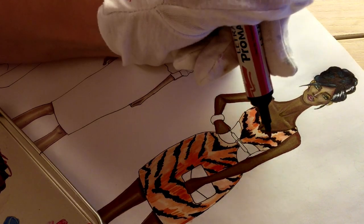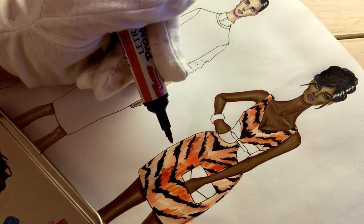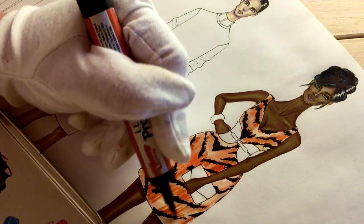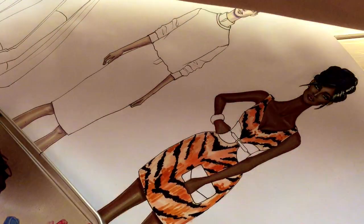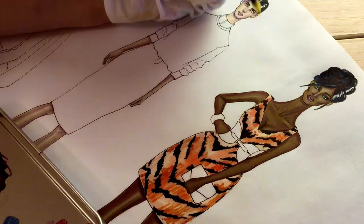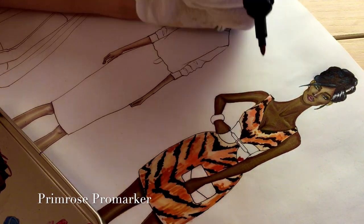I just like when there is good contrast — it looks good. This dress is actually a jacquard dress. Adding a little bit of primrose in the light areas — very light yellow.